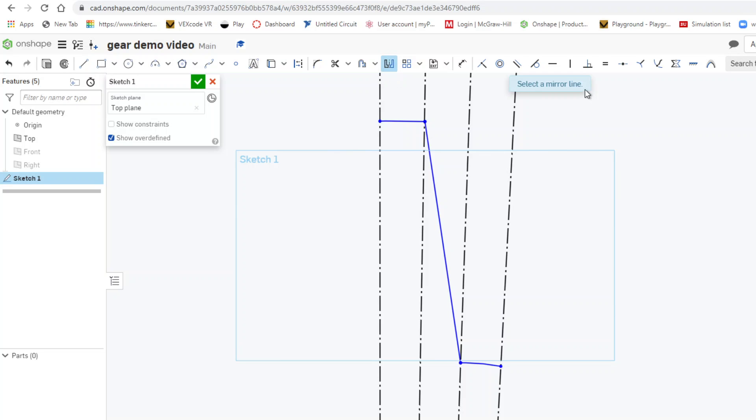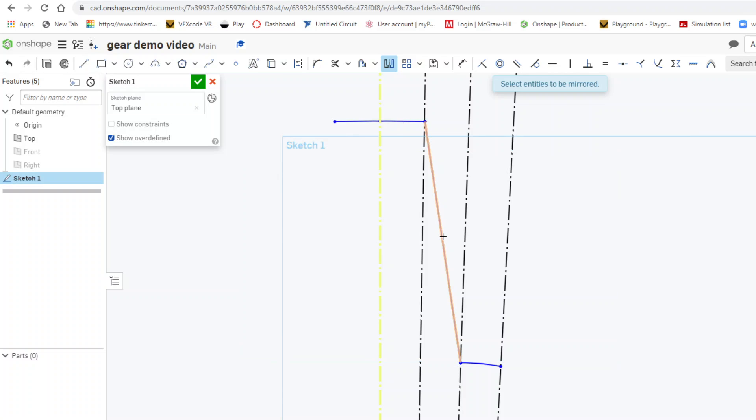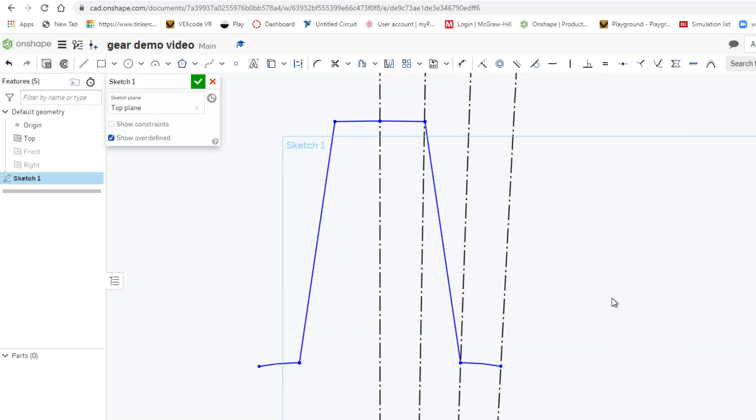The next step is to use the mirror tool. I click on mirror, select the mirror line — the vertical construction line — and select the three arc entities to be mirrored. Then I right-click and escape mirror.